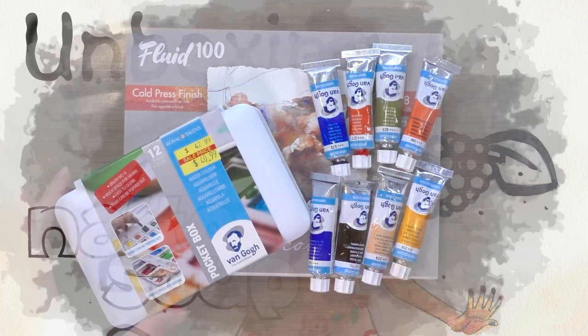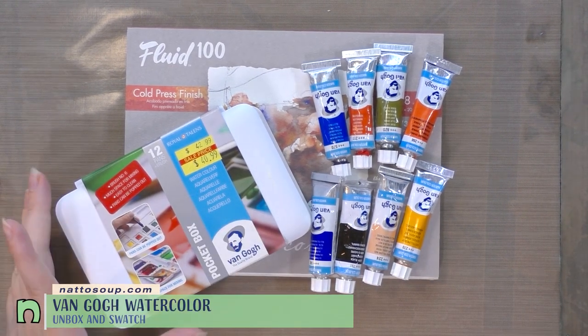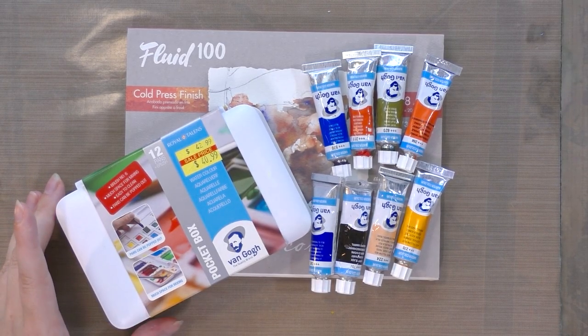Hey art nerds, today we are unboxing and swatching Van Gogh watercolors. I have here a pocket studio set as well as eight tubes, so let's see how these compare and how these student grade watercolors compare to other student grade watercolors on the market.